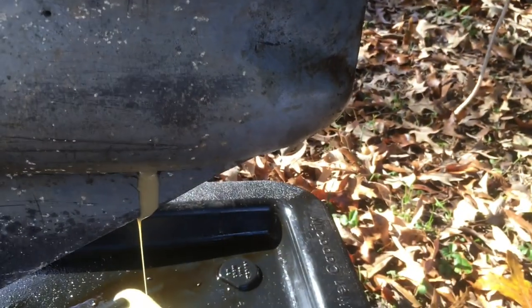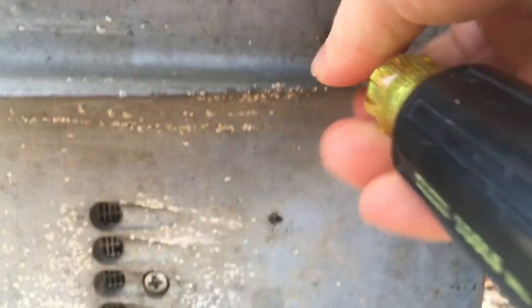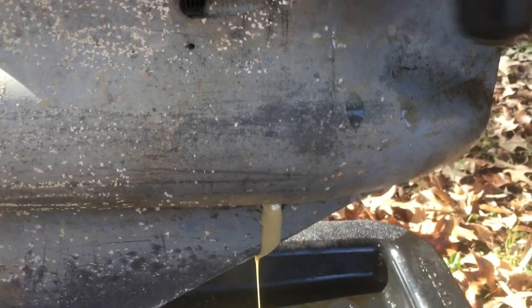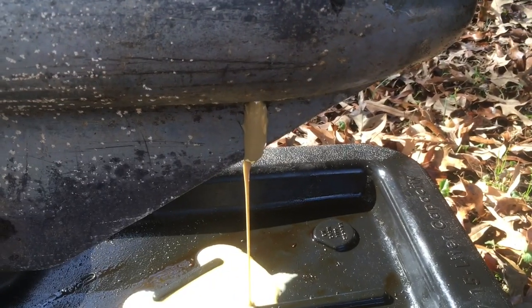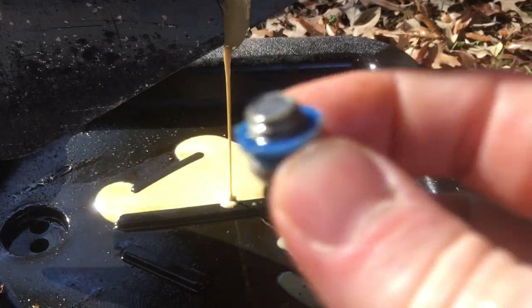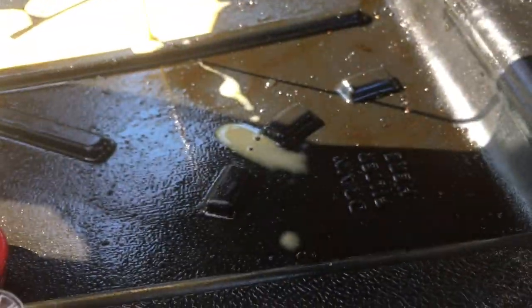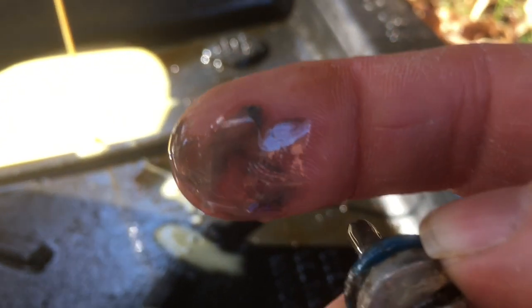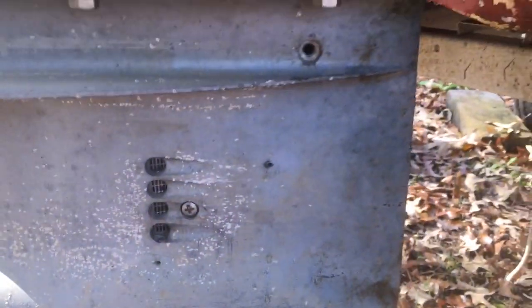Now we're going to take out the top bolt — as you can see it's draining slowly, but taking out this top one should increase our draining speed. The two plugs are slightly different: the top one is just flat, and the bottom one has a magnetic tip on it, which has just a little bit of metallic debris. That gray material is normal metallic debris — if it had big chunks that would be bad.